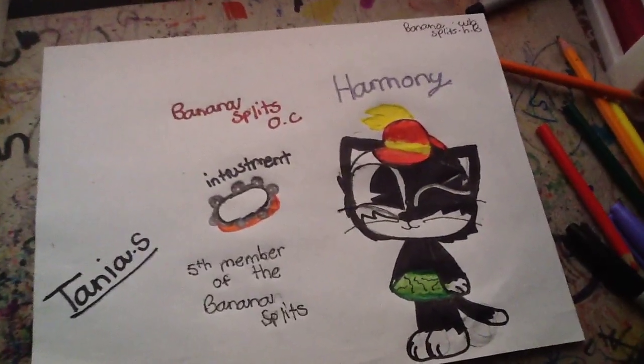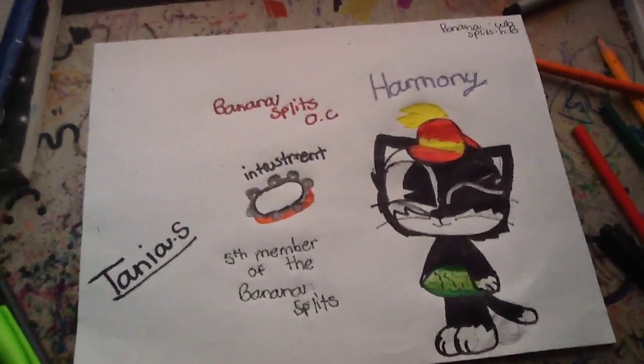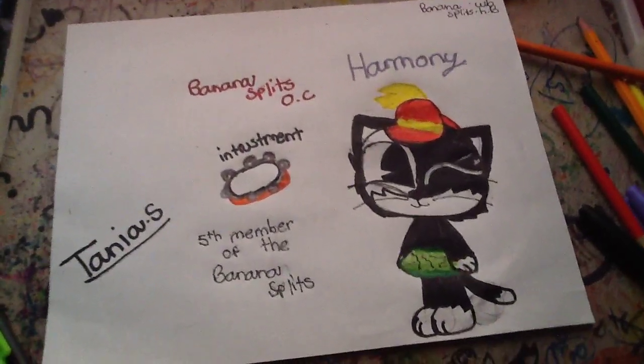She's not actually a wild animal like the others, she is like the second mature animal, kind of like, fliegel. So yeah, this is Harmony.